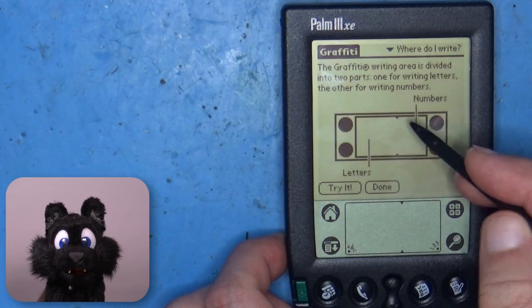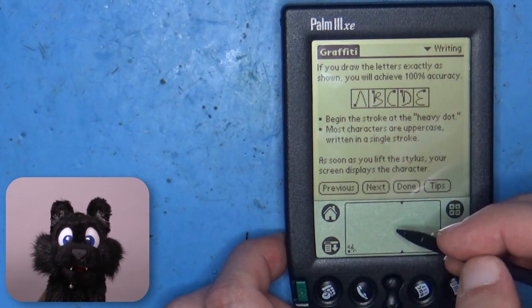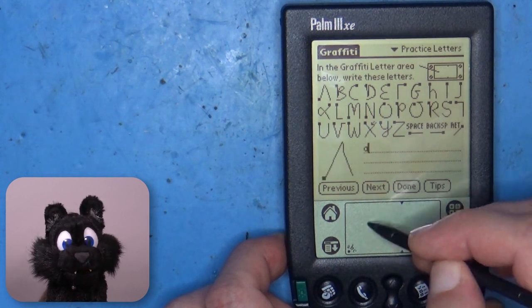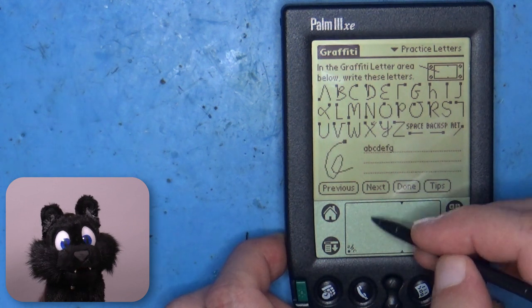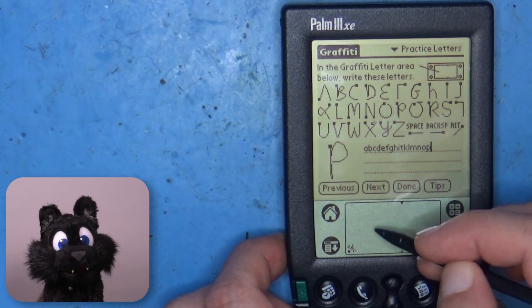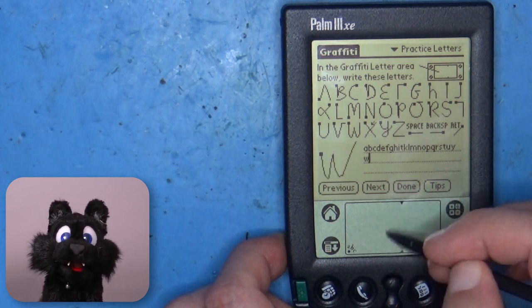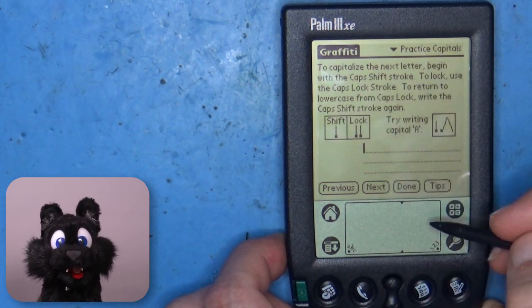For input it uses a pen system called Graffiti. The lower part of the input area has a panel that specifically reacts to pen gestures and the OS turns those into characters. It is similar to handwritten letters, but simplified, so it didn't have to do full text recognition and made writing proper text rather easy, quick and much less error-prone than similar devices.